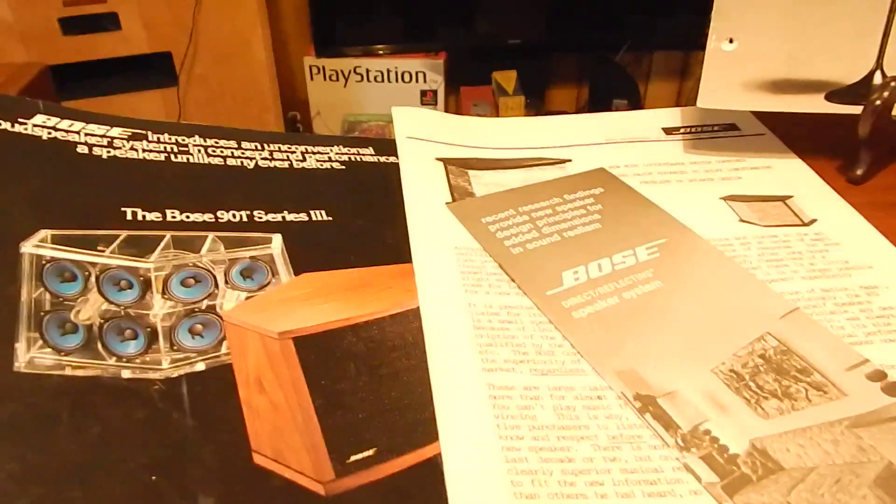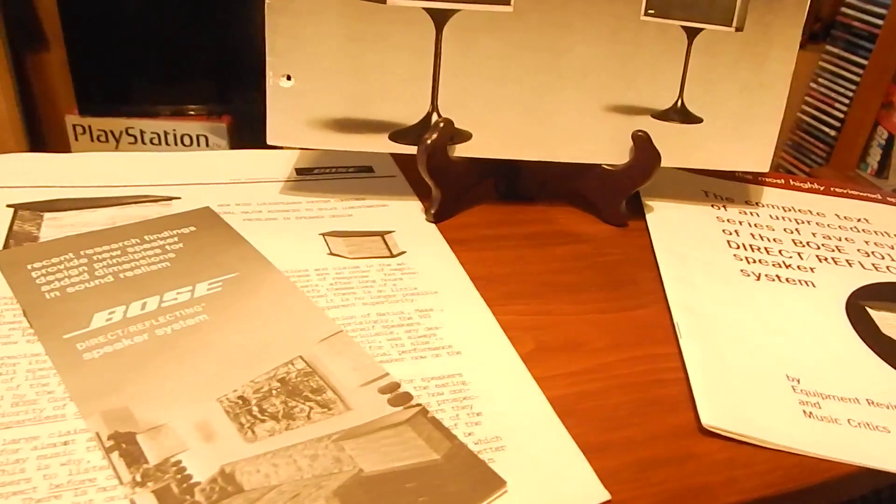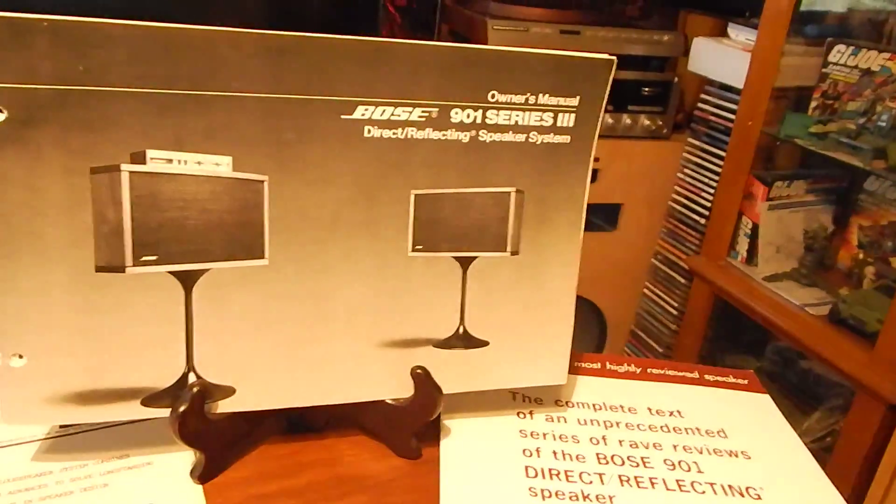You're going to receive all this nice paperwork and brochures. I just want to show you a video of what you're going to receive.